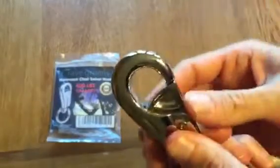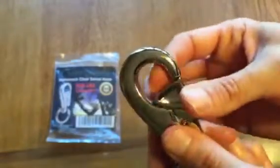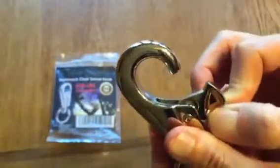Secondly, it has this unique kind of opening and closing device. Normally, when you see a hook like this, you have to push it in in order to connect it to something. This one you actually have to pull out and release. So that's great so you don't have any accidental slippage and people go flying off their hammock chair.